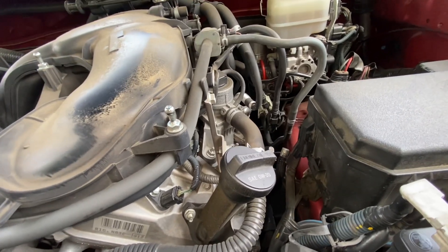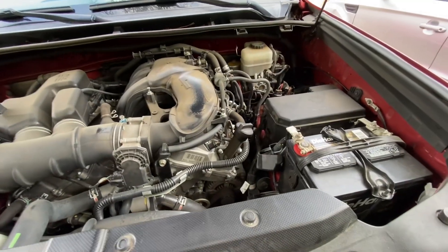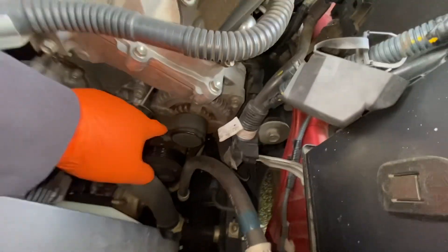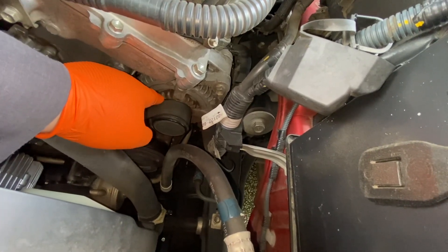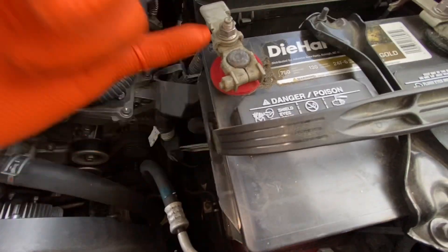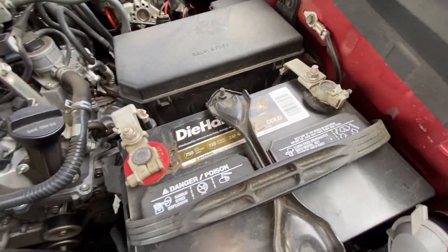Got a 2016 Toyota 4Runner to test — this one is the 4.0. Today I'm going to replace the alternator because it's making a lot of noise. First thing is to remove the battery. This is number 10 — we have to remove the whole thing. The bracket is also number 10.